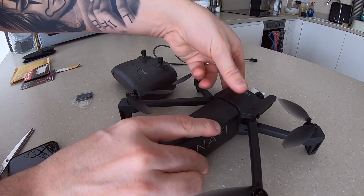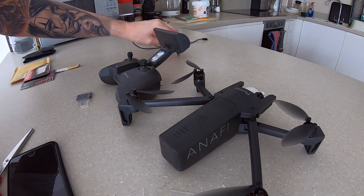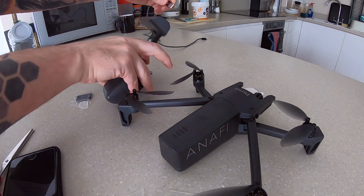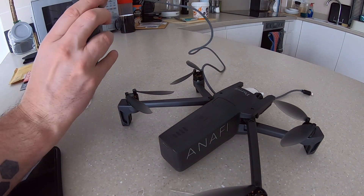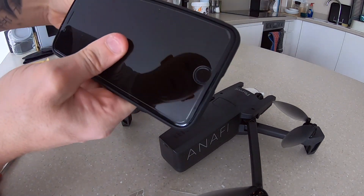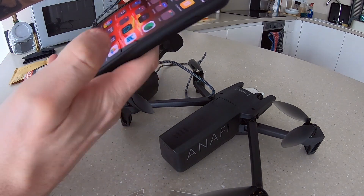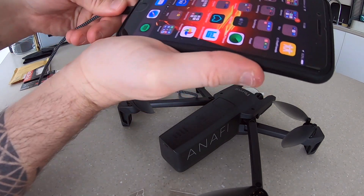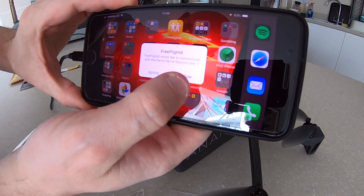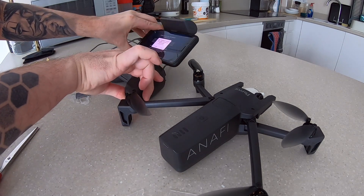Place the battery back in position and clip it on. Let me just connect the USB to the back of the controller, and connect the iPhone. It's asking me to allow — I'm going to allow — and I've got to place the iPhone in position.